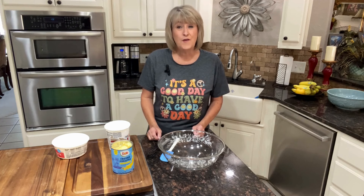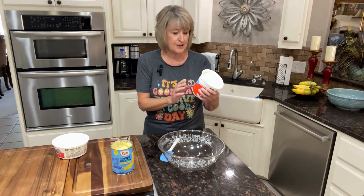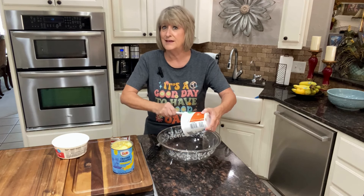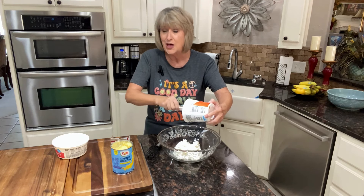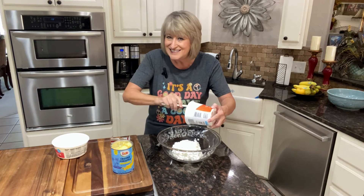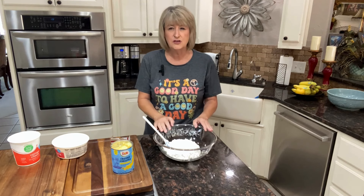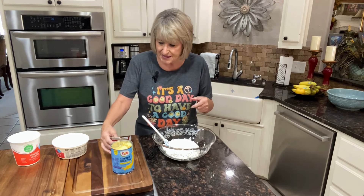So what you're going to need to start is 24 ounces of cottage cheese. I'm using the small curd and I'll be honest with you guys, I am not a big fan of cottage cheese, but we love this salad so much. It's so refreshing and wonderful for summertime or really any time. We start with the cottage cheese and put that in our bowl — I've got a large bowl. You could probably get away with the smaller one, but I like the bigger one just in case.